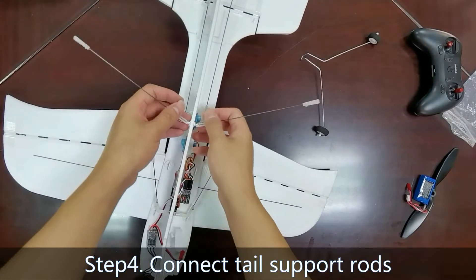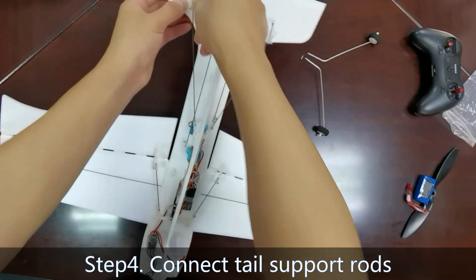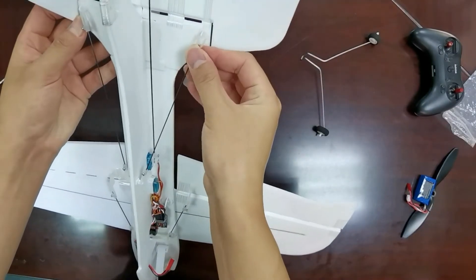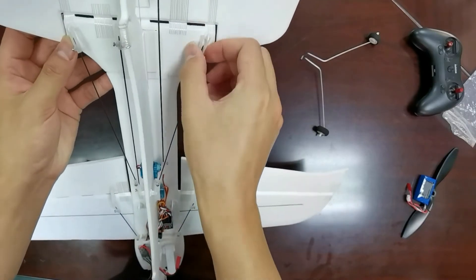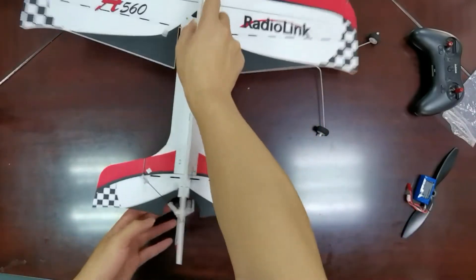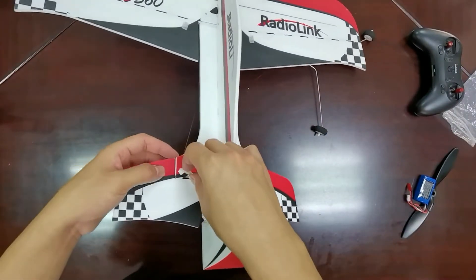Step 4: Connect tail support routes. Connect to the horizontal tail support routes, turn over, and then connect to the vertical tail support routes.